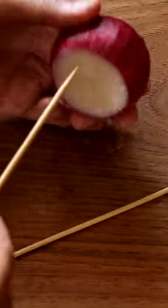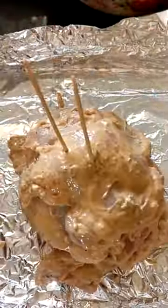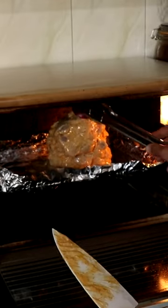Cut off the bottom of the onions and use wooden skewers to create a vertical spit on a baking tray lined with foil. Add the chicken pieces as well as all the extra marinade. Top with the onion through the skewers, and cook for one and a half to two hours at 200 degrees Celsius.